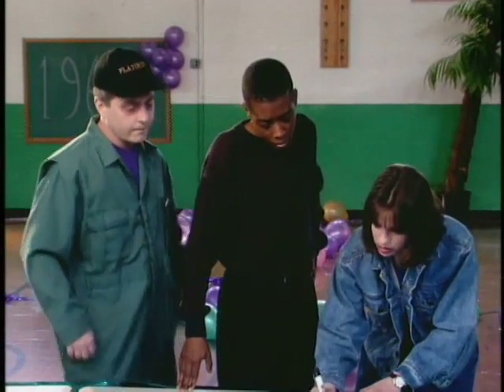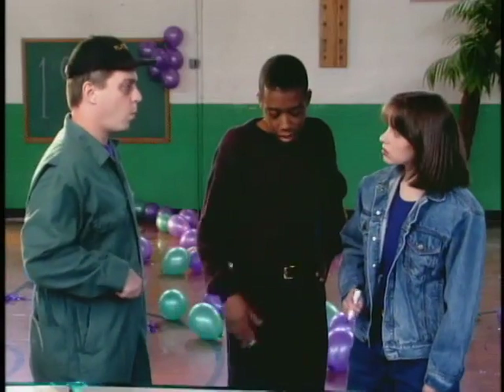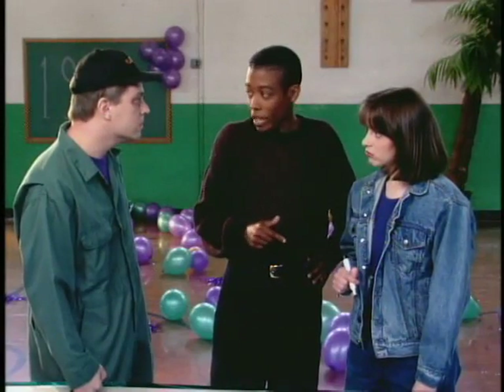For a hundred people, we need seventy-five subs. You have got quite a head on your shoulders there, Emily. A thinker and a doer. But that's not going to be enough food — we need more.